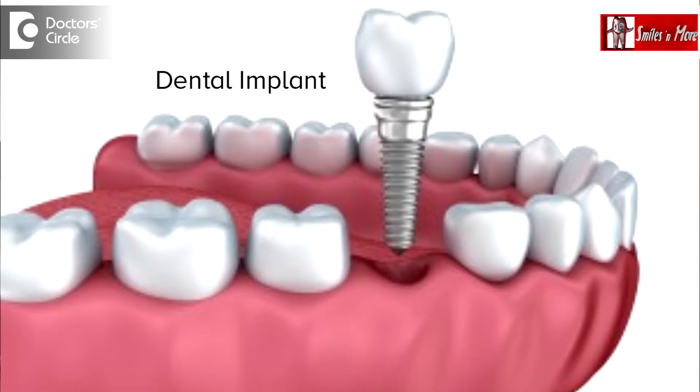Now the question is, can we repair the dental bridge or the crowns which have been placed on dental implants, or can we replace the full mouth which has been placed on dental implants? The answer is, we cannot repair it, but we can replace it.